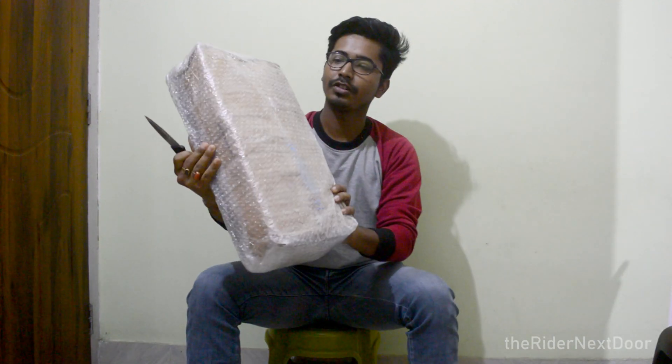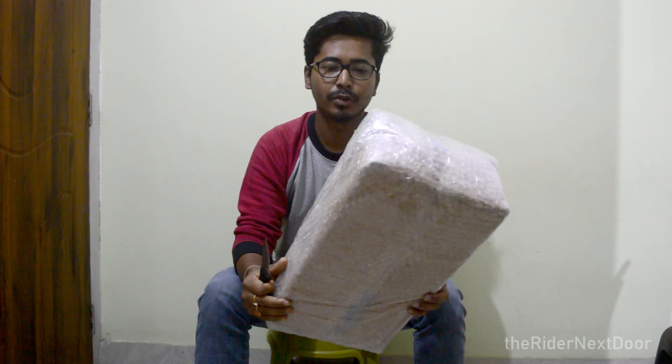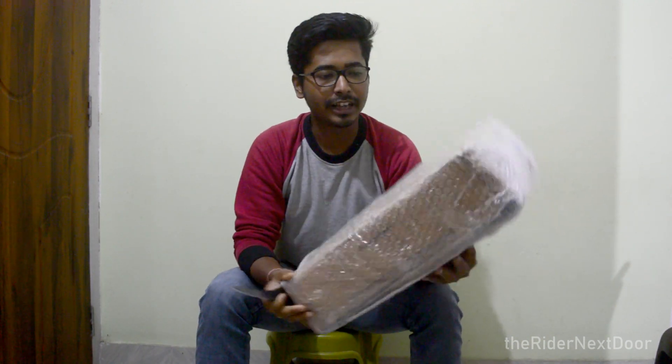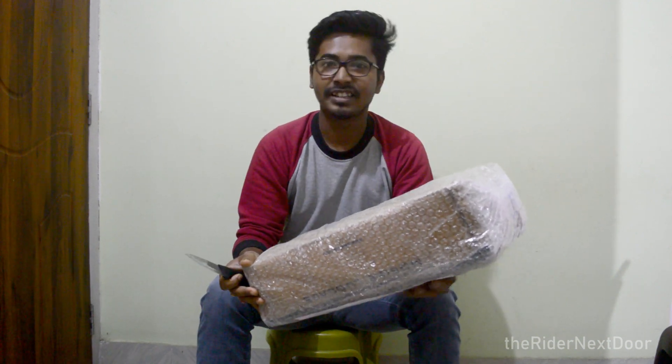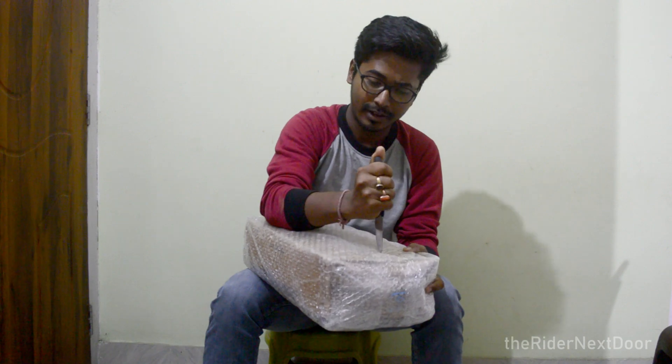Let's start this unboxing. This is the box which I ordered from Motor Central. It took 3-4 days to arrive, and express shipping was an extra Rs. 250. Let's get inside the box now and open it.